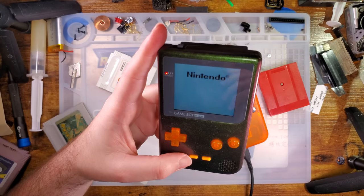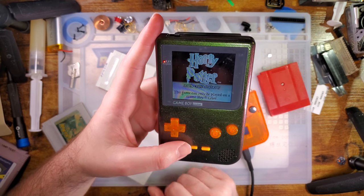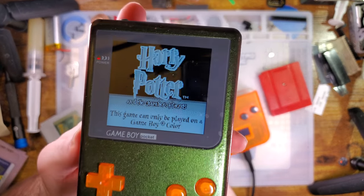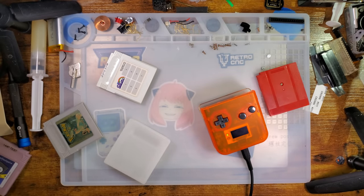As he throws his Game Boy on the floor — this is a Game Boy Color game, and this is a Game Boy Pocket. But yeah, there it goes — so it's working. It's just a Game Boy problem it seems.